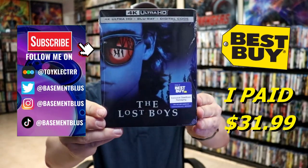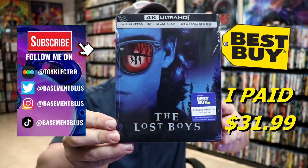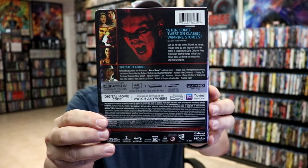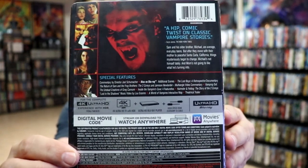So today I've received my order for the Lost Boys. This is a Best Buy Exclusive 4K Steelbook with the Blu-ray and the digital. Here's the front of the Steelbook, and here's the back. If you'd like to check out these special features, you can go ahead and pause and do so.